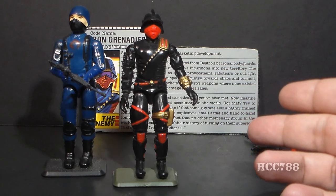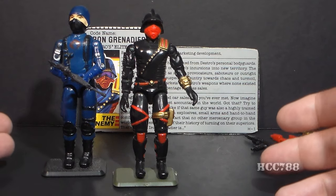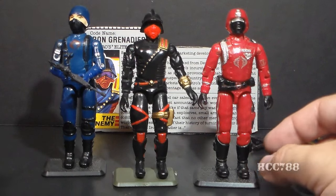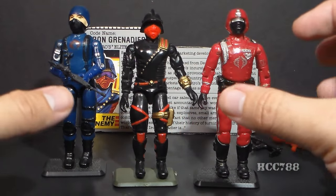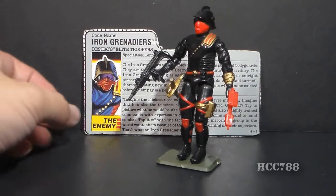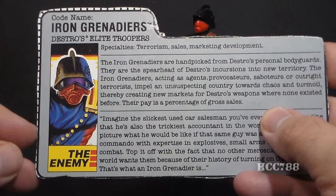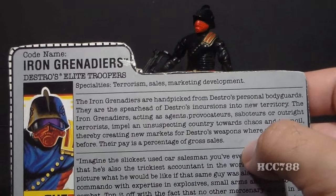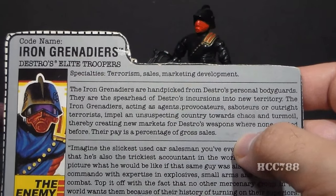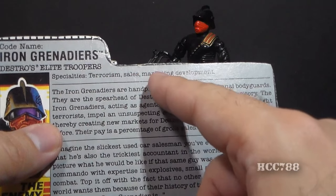Since this Iron Grenadier trooper is the basic Iron Grenadier trooper, he is Destro's answer to the traditional Cobra Soldier. However, this uniform reminds me more of the Crimson Guard — it has elements that look more formal, almost like a dress uniform rather than a battle uniform. Let's look at the Iron Grenadier's file card. It has his faction listed as the enemy — not Cobra, which is correct. His code name is Iron Grenadiers, and he is Destro's elite troopers. Specialties: terrorism, sales, marketing, development — that's got to make for a very weird resume.